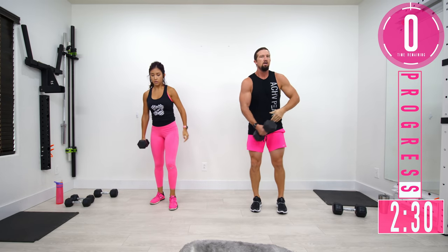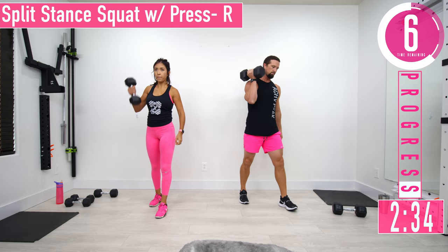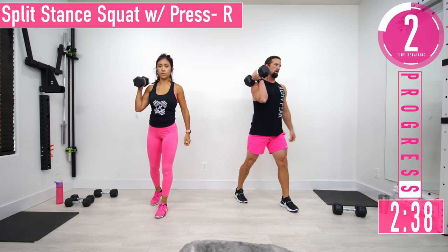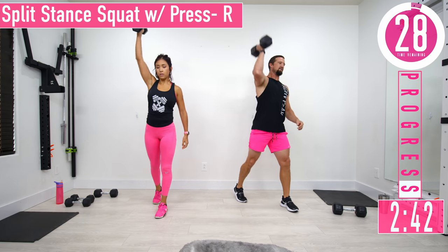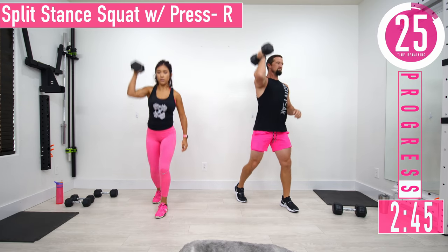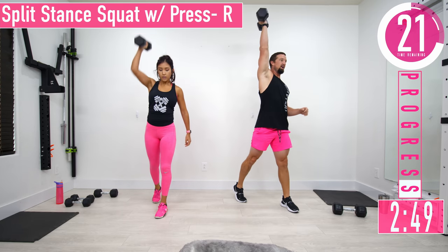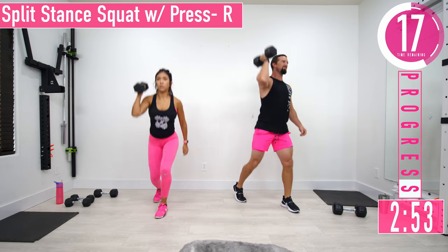Switching sides — dumbbell in the right hand, left leg forward. Drop down and press, drop down and press. If you want more shoulders, take a little less of a squat and push up more. For more legs, come down nice and far.